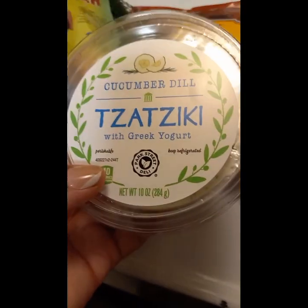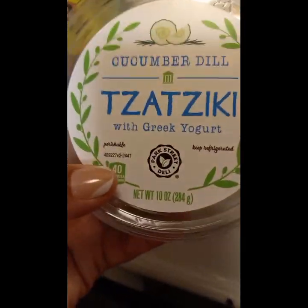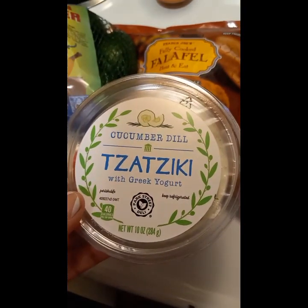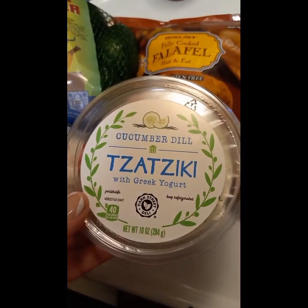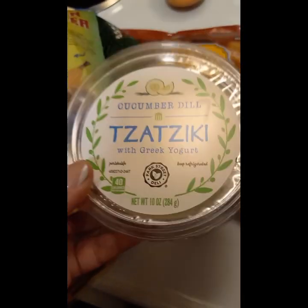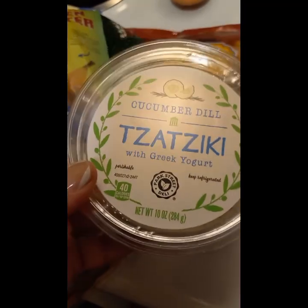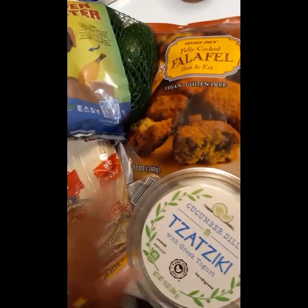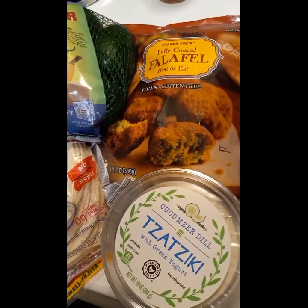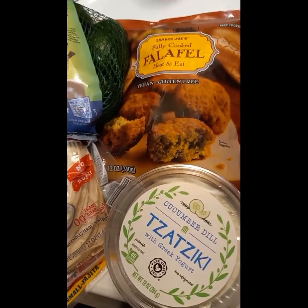This cucumber dill tzatziki sauce y'all is the truth — every time I start recording everybody in here wants to have drama, but this tzatziki sauce is so freaking good. I'm also going to make avocado salsa and do the tzatziki sauce on the falafel taco. Y'all, it's gonna be bomb.